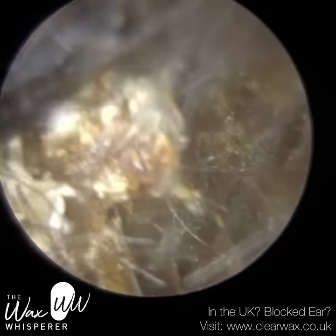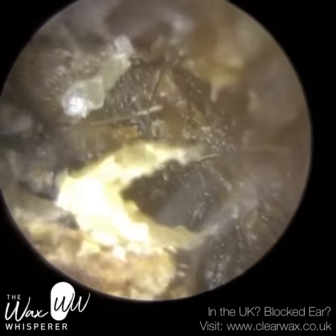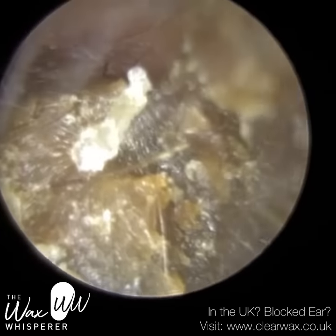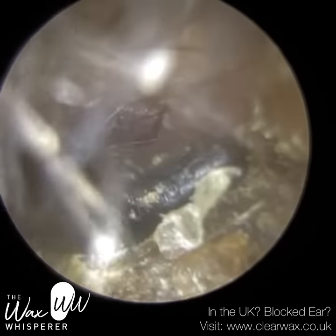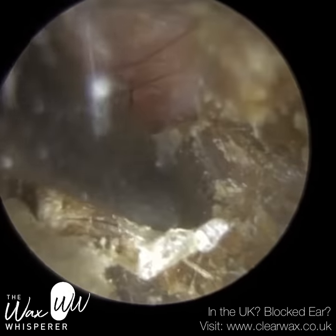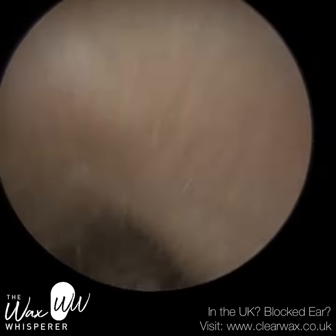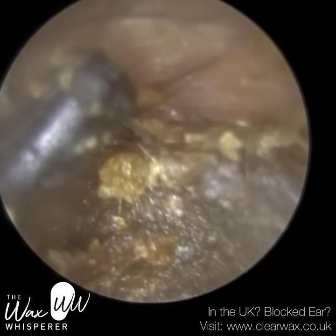Just going to the front part of the ear canal, trying to roll the wax forwards. Whenever we use the hook, we've got to be careful that as we extract it, the tip is not left dragging against the base of the ear canal or the side of the ear canal walls, because that will cut and abrade the ear canal. I have done that before — it's just part of the learning curve. During our clear wax training courses I make reference to that a few times, as it can be a bit uncomfortable for the patient.